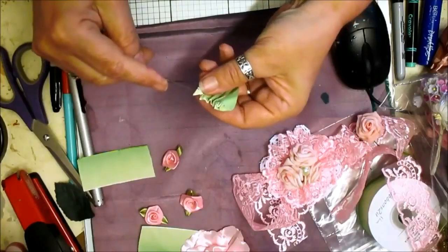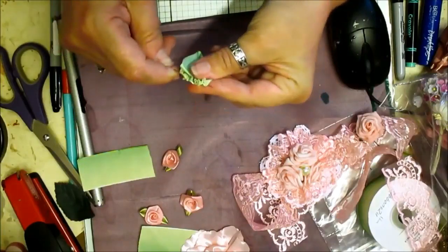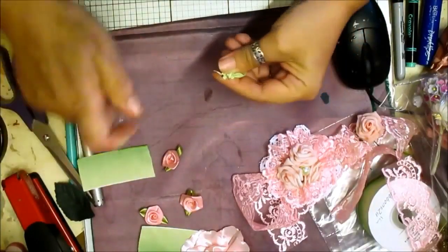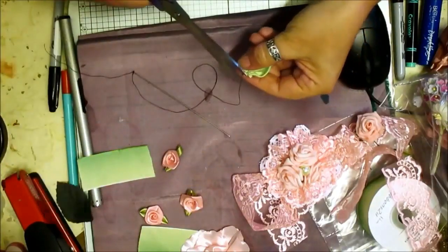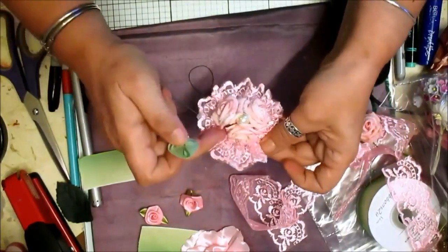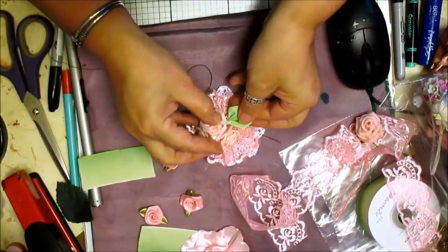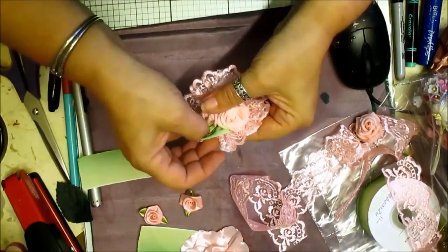Then you just pull that back through a couple of those like that and tie that off. I'm going to need to redo my thread. Then what you do — you've got three sides — and you simply open that up and glue that in.